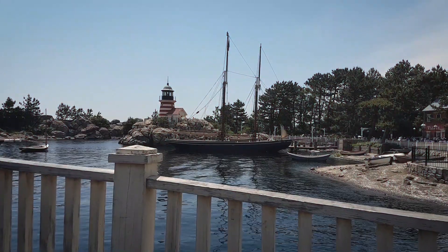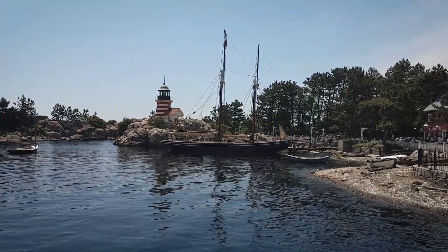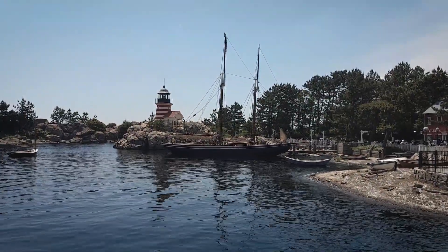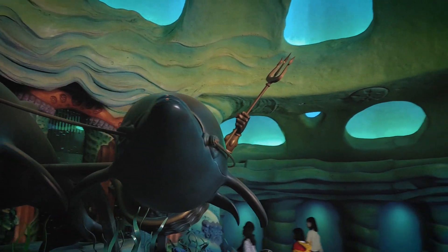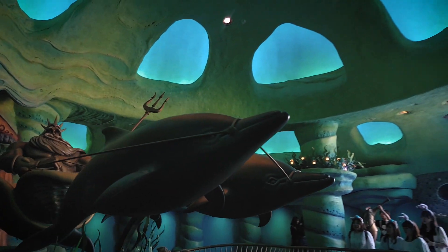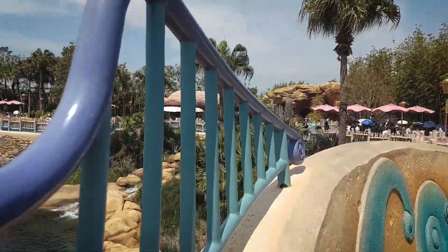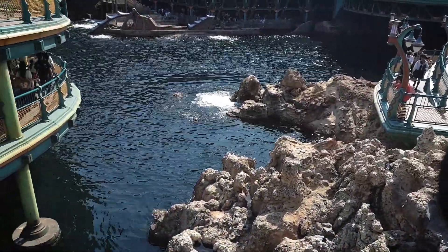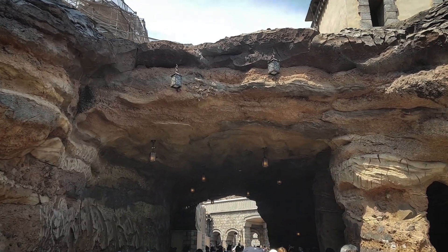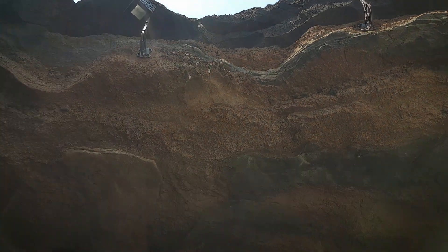One shot I typically like to do is to shoot through something and then come up over the top of it like this. It just adds a really cool little movement to it.